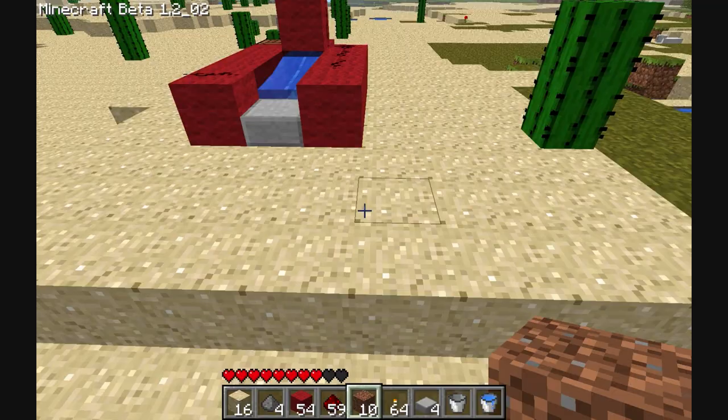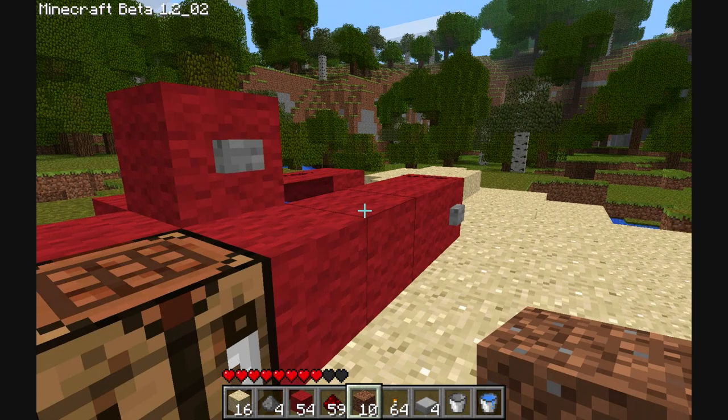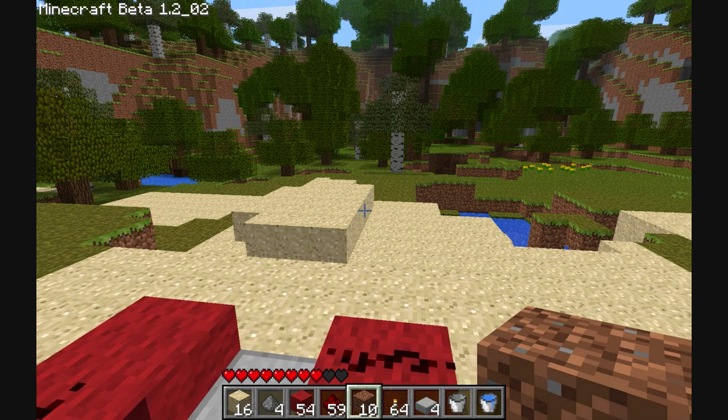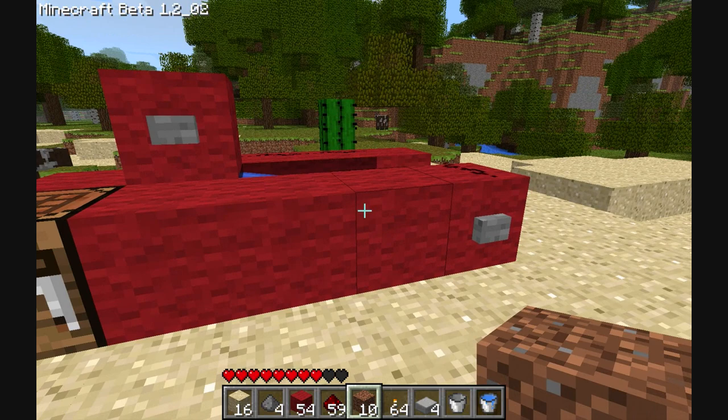And that is the red destroyer. Or the wool cannon. Whatever you want to really call it. Simple as that, really. There's loads of variations, and like I say, you could rig up some clever redstone delay so you press one button and it activates them in the right order. But yeah, to be honest, that pretty much works as is.